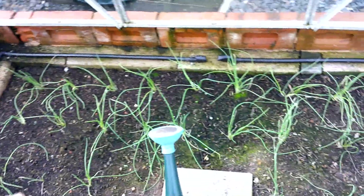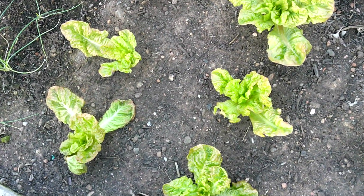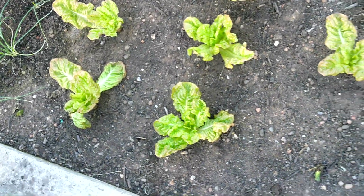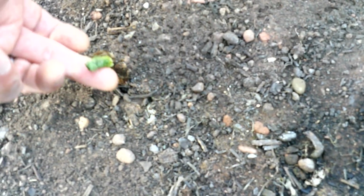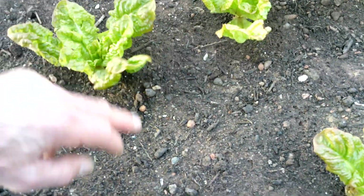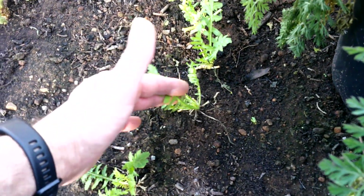Those clumps of White Lisbon spring onions look okay. This is the Miracle of Four Seasons — once again you can see it's almost coming up ready for another picking. Just one there that looks off — I'll probably just pull that out. There is a bit of white fly. And I've got some arugula — rocket — there. Probably grow more of that next year, to be honest.